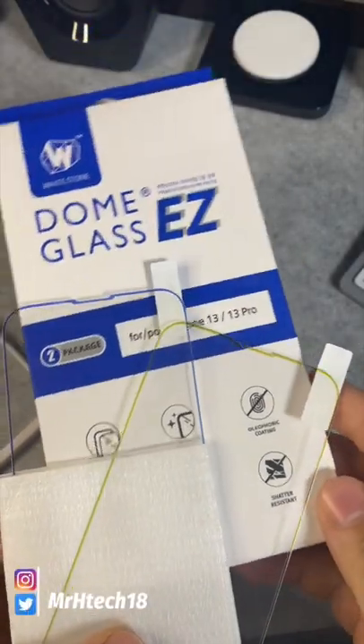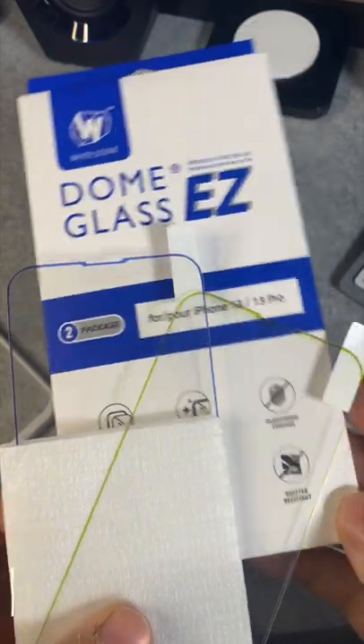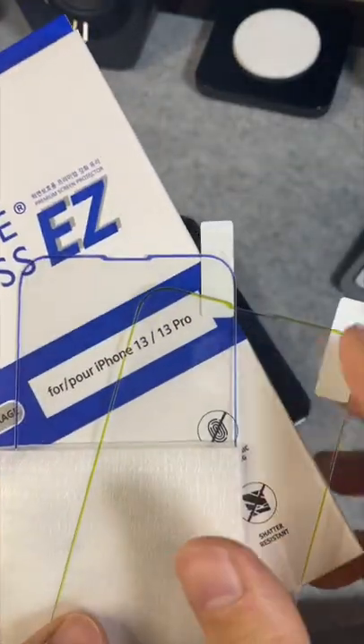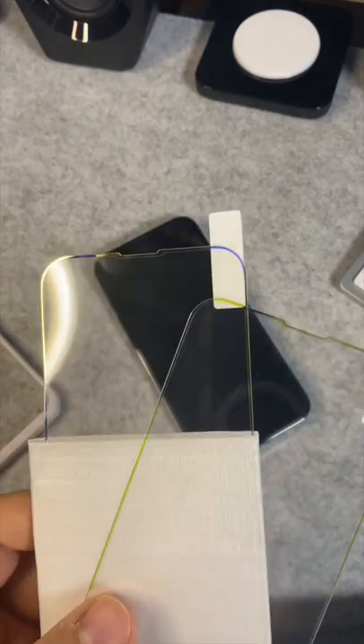I've got some new screen protectors by Whitestone with a new color-changing border. As you can see, the border changes colors depending on background. I believe these were recently released, so let's take the old one off my phone and put one of these on to see how it looks.